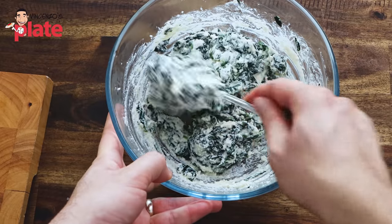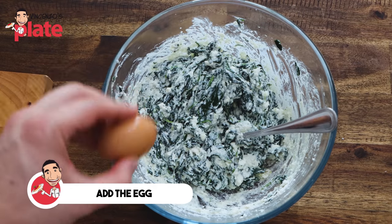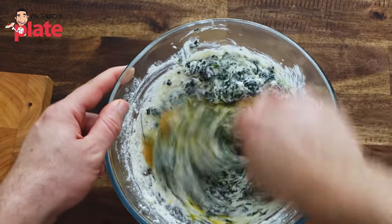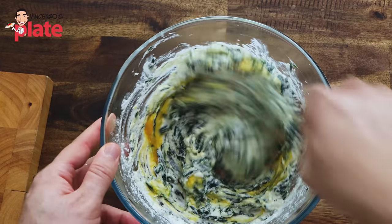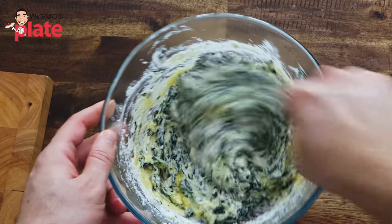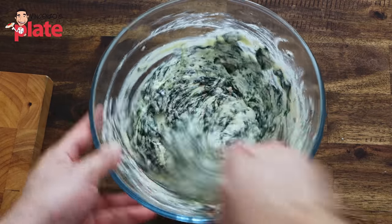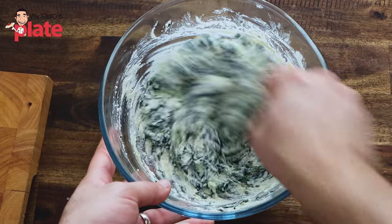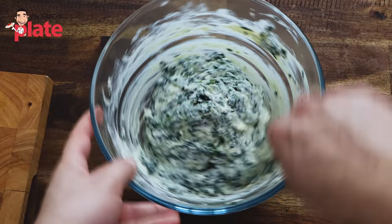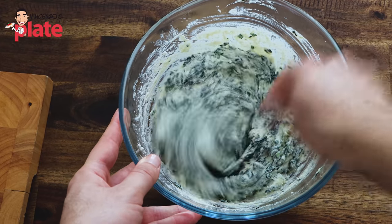So basically mine today is like spinach with ricotta — I used so much spinach. Last but not least, we put the egg. Now we give a nice final mix. You can put all the ingredients together at once if you want. If you don't use the egg, the ricotta will actually dry up too much in the oven — the egg protects your ricotta, your spinach, your filling, and helps it cook better. Here is our mix ready to go in the pasta.